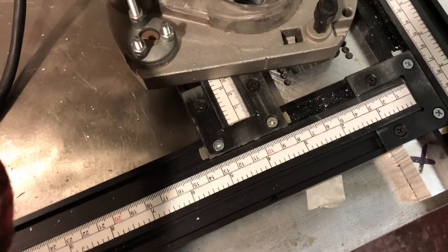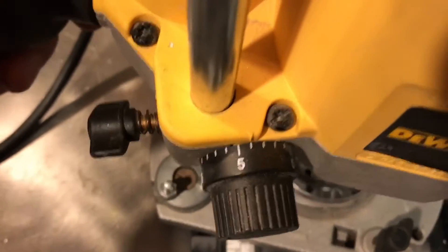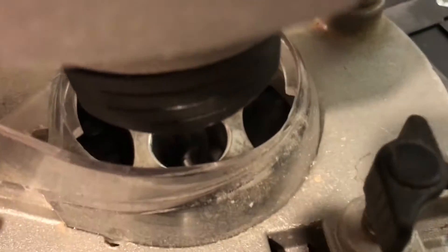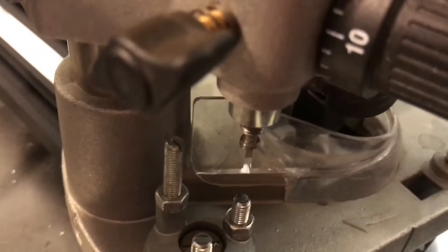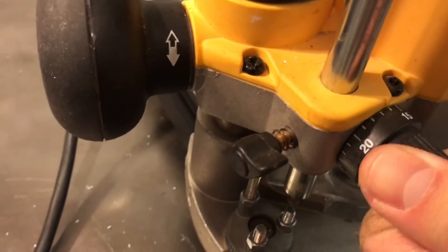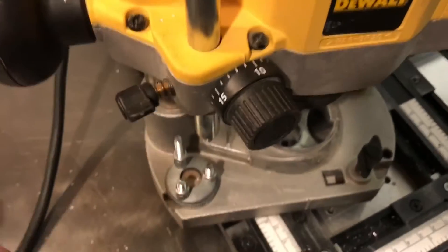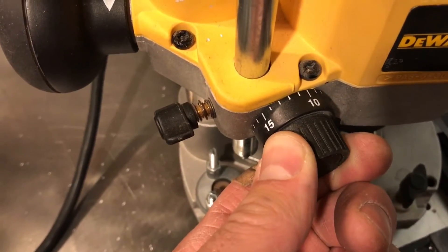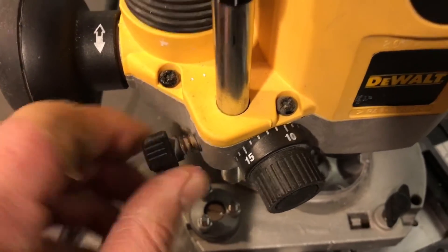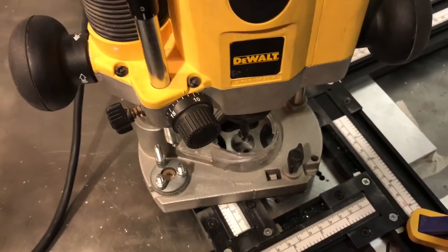The router is in position and you can see the end mill there. What I'm going to do is lower the router down until it touches and then just lock it off. You should be able to see now that the end mill is touching the aluminum. Now we bring this little guy all the way down until he touches — that gives us a datum. 11 millimeters is our datum, and then we're going to make a first cut of half a millimeter, lock that off, come down and just cut half a millimeter, then repeat, repeat, repeat.